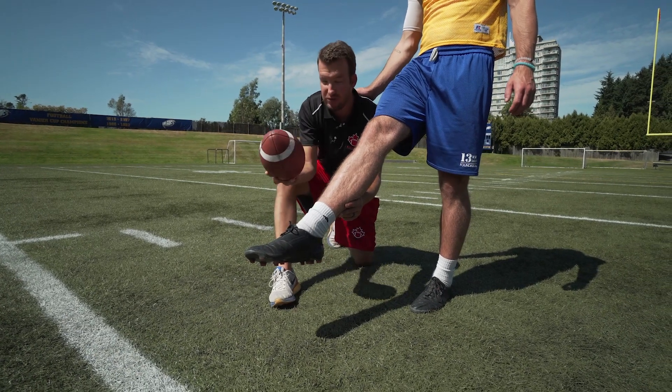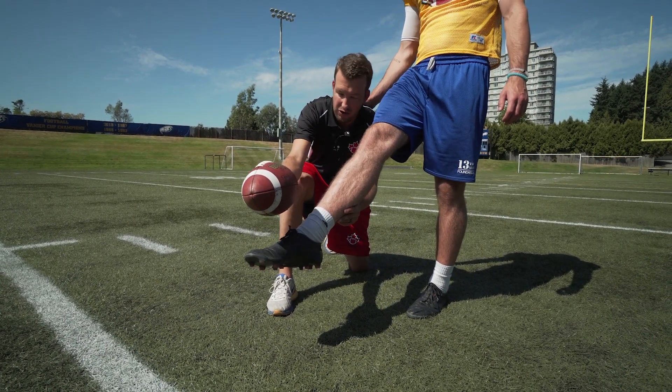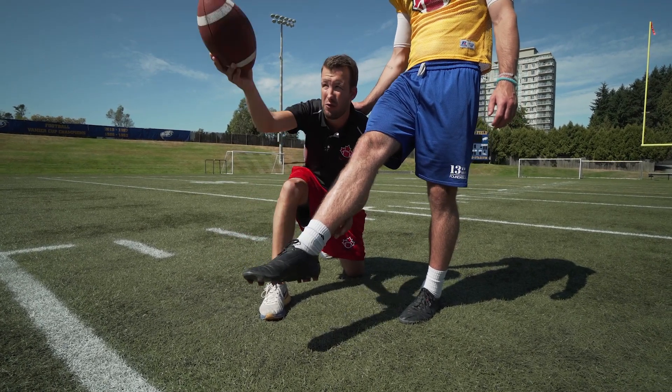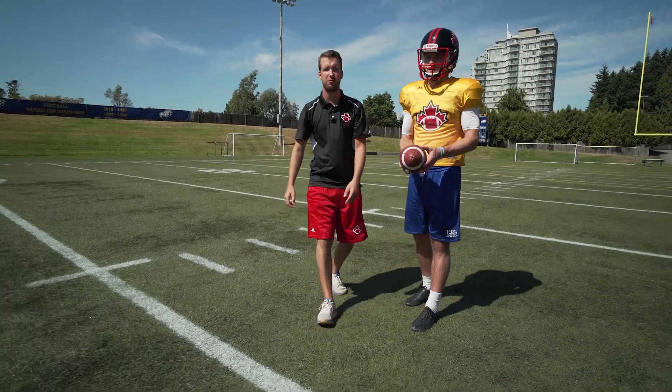The ball should be dropped on a bit of an angle in, and you're going to hit the meat of the ball right here, right where the laces are, and you should send that ball in a nice spiral to get the good contact spot.